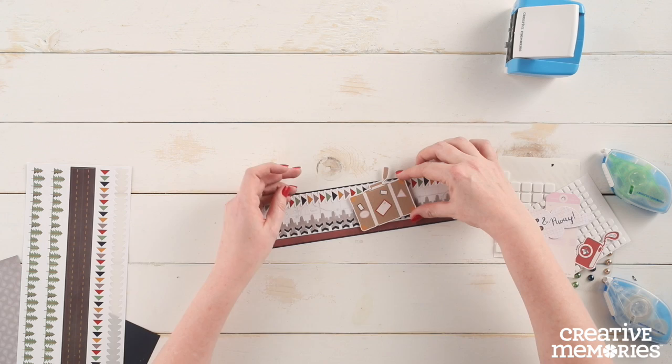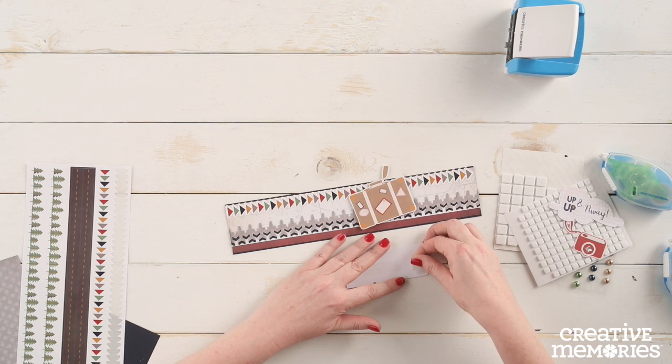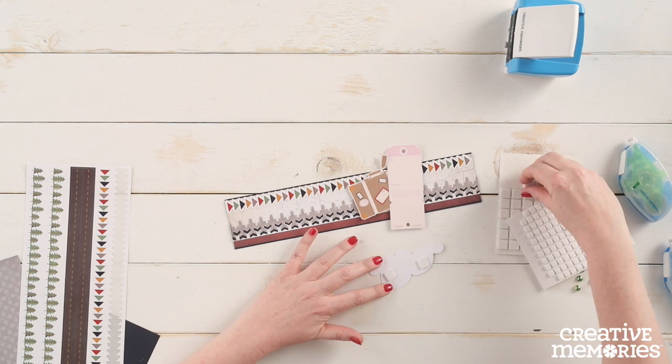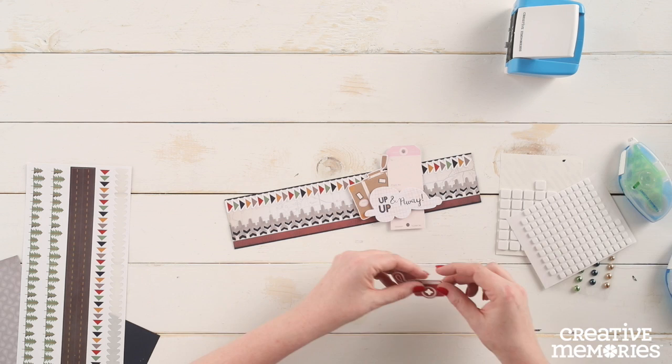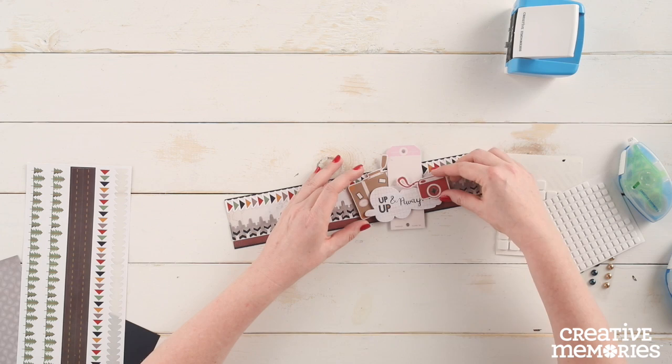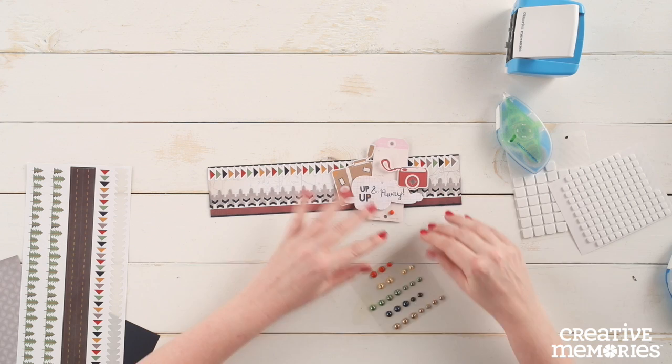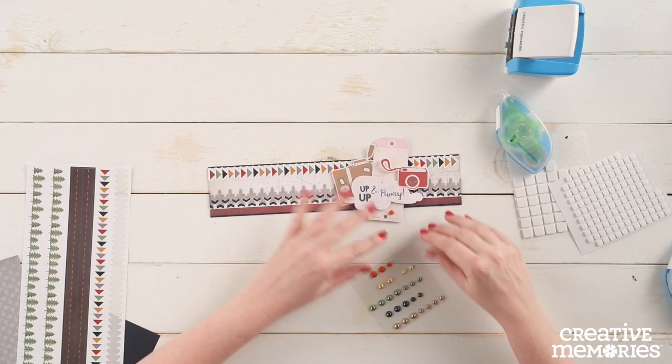Next we are going to cluster a few of the embellishments layering them with foam squares. Apply the gems to the front of the border and then place this border on any 12 inch scrapbook layout.